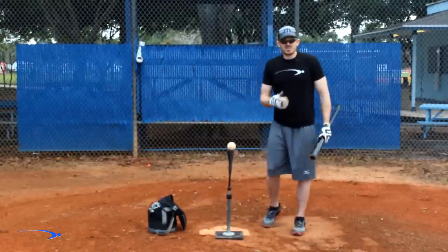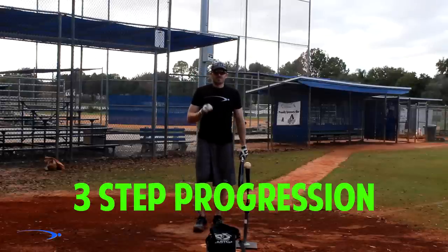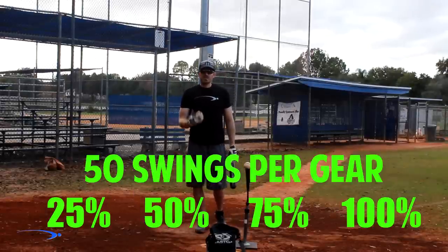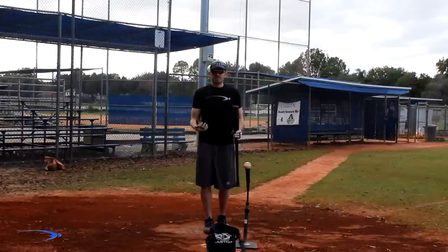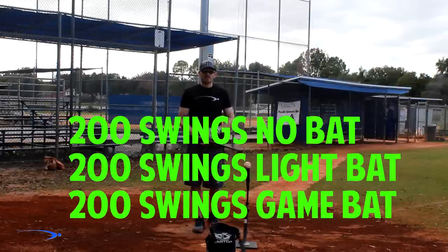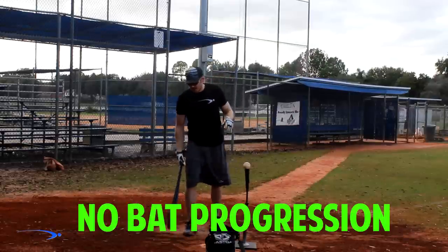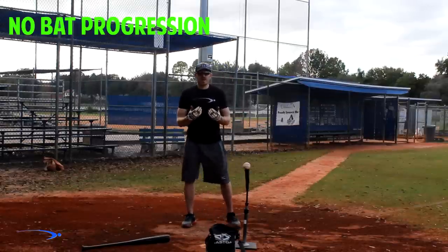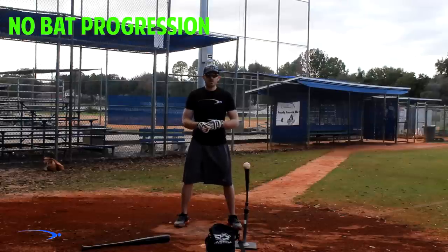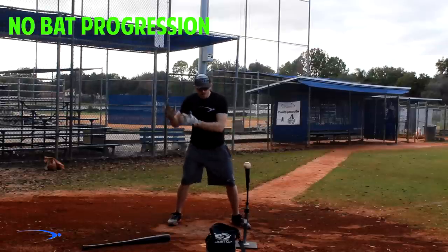I'm going to show you a series of progression drills to teach you how to disconnect your head from your baseball swing. This is a three-step progression drill where we work through 50 swings at 25%, 50%, 75%, and game speed — 200 swings per progression, 600 swings total. In this first progression, we're going to lose the bat completely and do this in front of a mirror or a camera. The reason we lose the bat is to minimize variables when learning a new move, so we can focus entirely on what we're doing with our head.